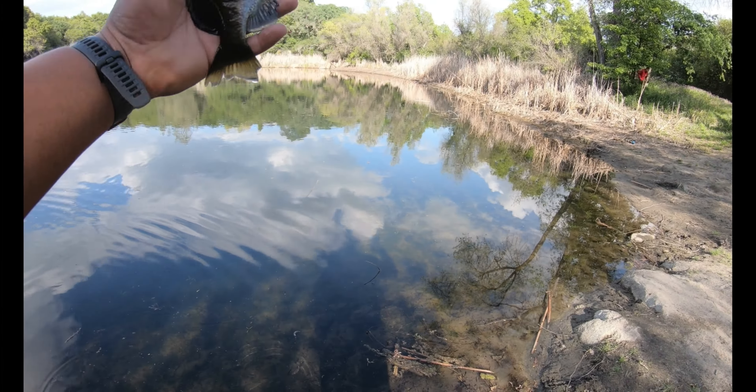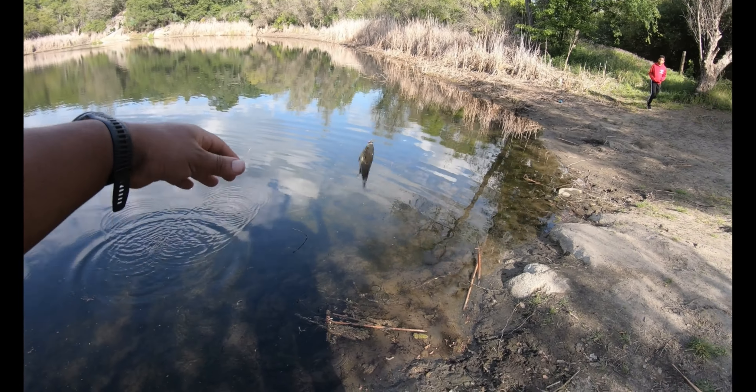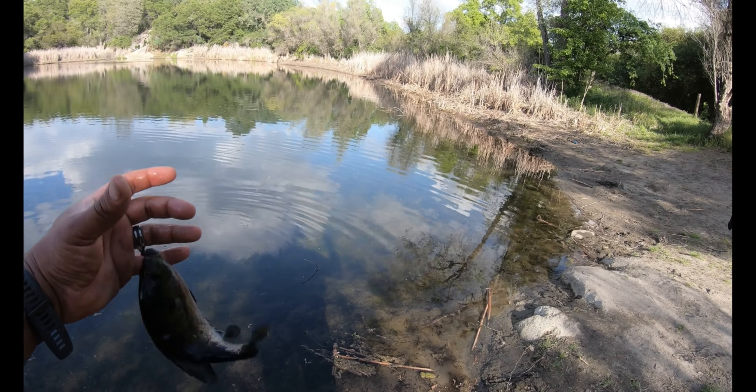That one's been attacked by a bird. Man, we haven't caught a bluegill that big in a while. Yeah, that's an eater. You got your camera going? Yeah.